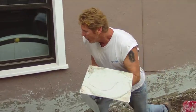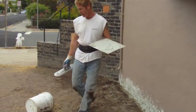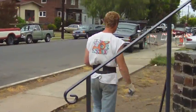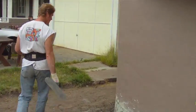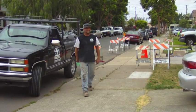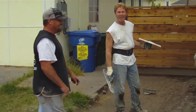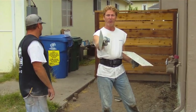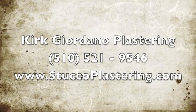Follow me around and I'll show you what we've done. Got all this done, and in the front I'll show you the last piece. There you have it. There's Brad — BR Concrete. Brad's getting ready to do the concrete around here and we're just prepping it up for Brad. This is Kirk with Kirk Giordano Plastering. Thank you folks for watching, we'll see you guys on the next one.